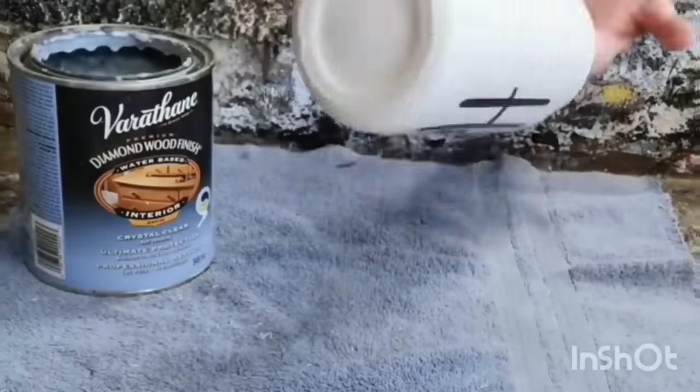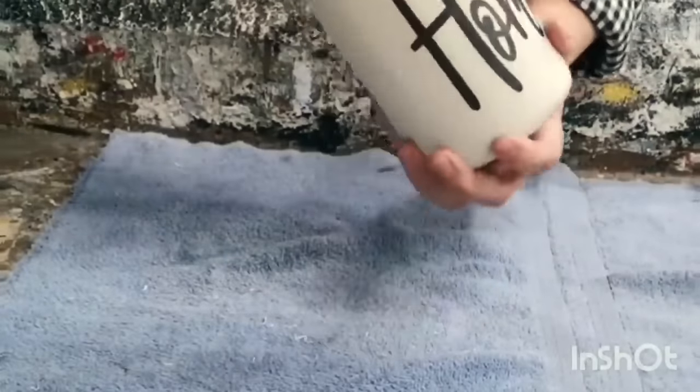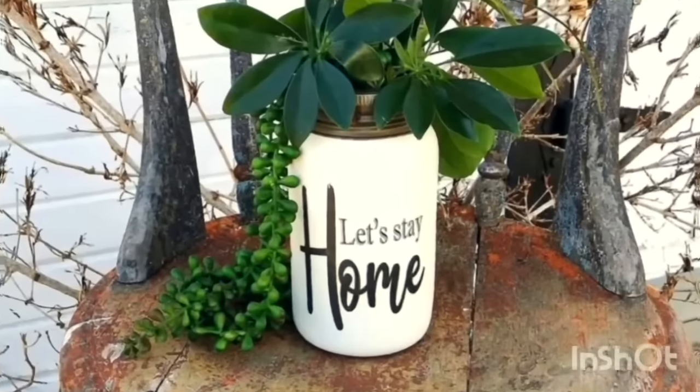Seal it up with poly acrylic sealer. Saved the top off this mason jar, screwed it back on top, filled it with beautiful greenery.